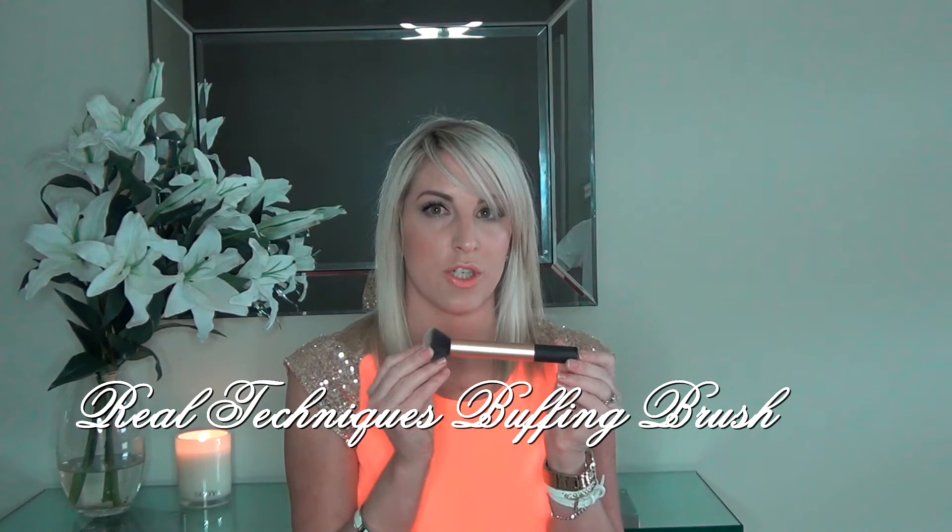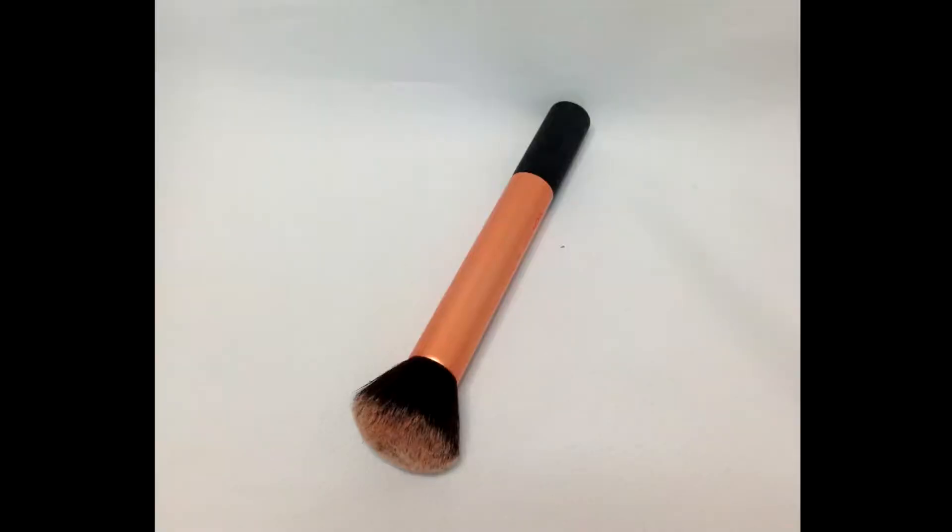Second up, I've got the Real Techniques Buffing Brush. Now this can be used for cream products, foundation, powder — what not. I personally use this for setting my makeup with a powder. The reason is it's got a little bit more movement to it. It's dense like the Sigma brush but for me it's got a bit more movement, and I want that when I'm putting powder on my face. I don't want it to just sit — I want to be able to blend it and buff it.